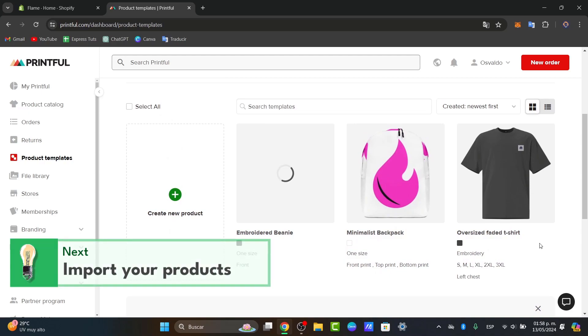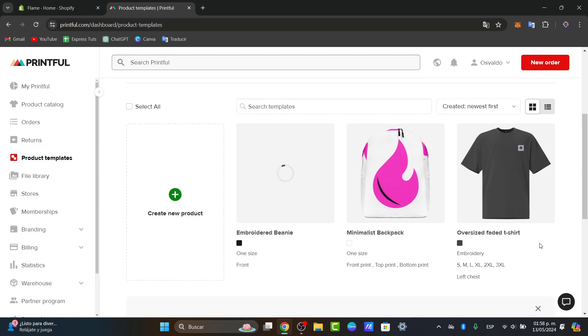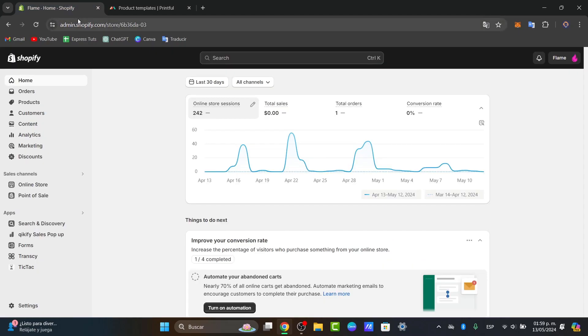Now that you have designed your actual product, what I want to do is set up my store integration. After designing your products, it is time to integrate Printful with your online store. Printful is simply integrated with platforms like Shopify, WooCommerce, and Etsy. Today I'm going to be using Shopify.